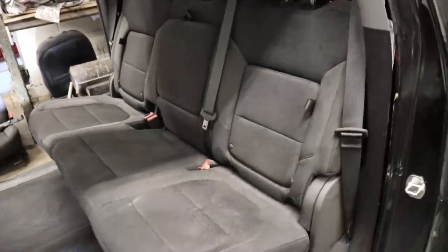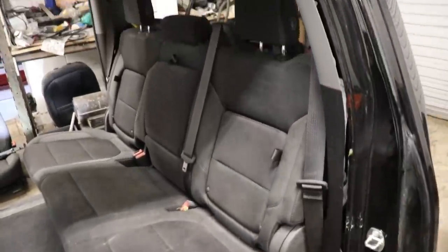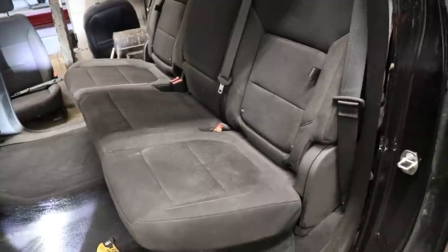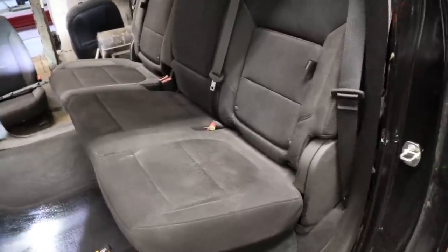Okay, for these back seats, sometimes they could be a pain in the butt. I watched a YouTube video and this one is a pain. There's definitely these little weird hooks in the back — they're hard to get to. So yeah, definitely watch some YouTube videos. There's a lot of great content out there to get these off.